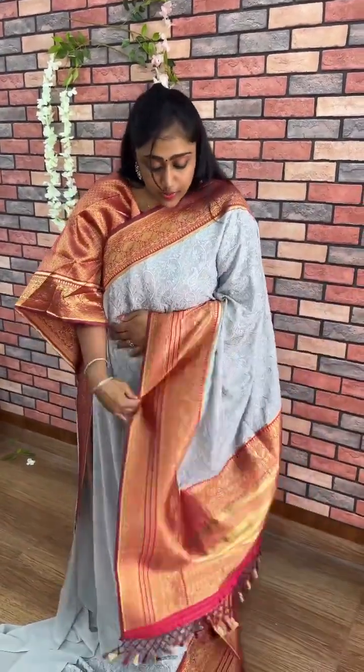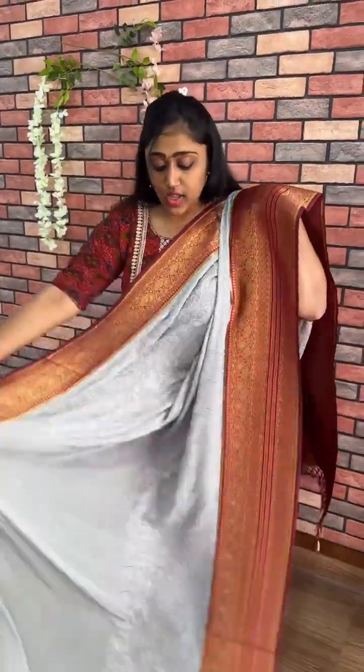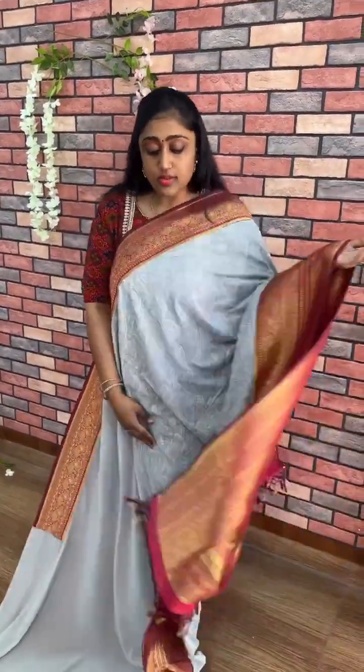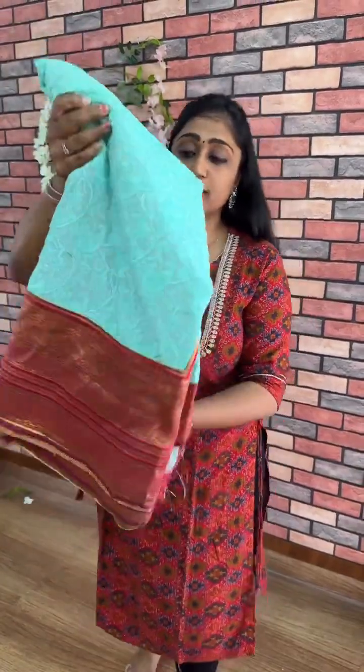This is gray with the red color combination. Gray with red. Next, this is the sea blue — a nice deep sea blue with the maroon red color combination.